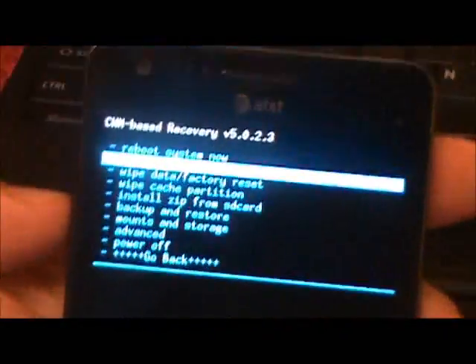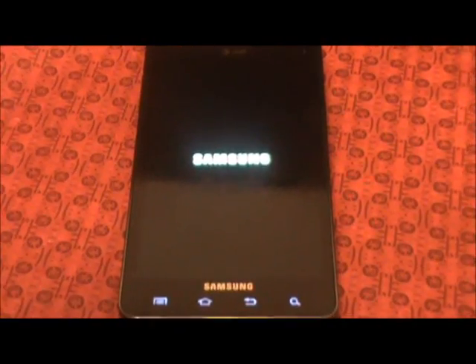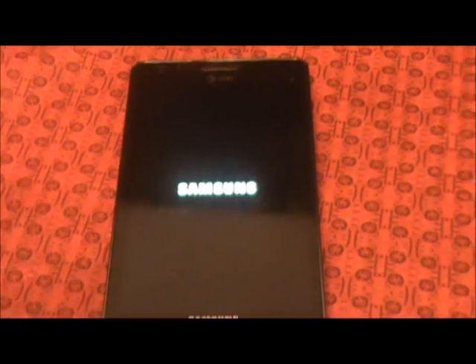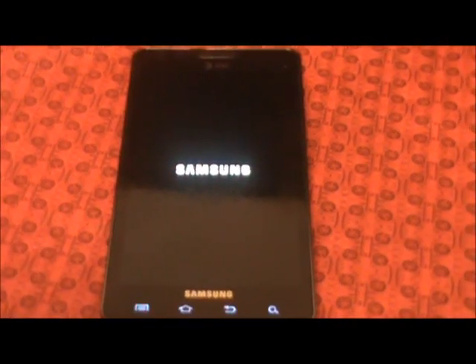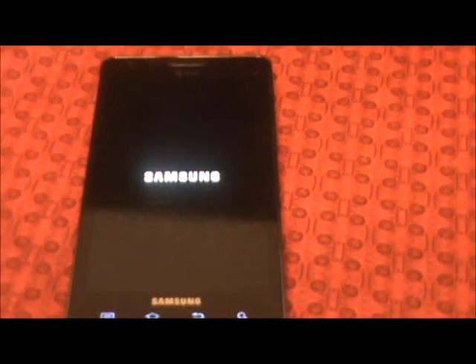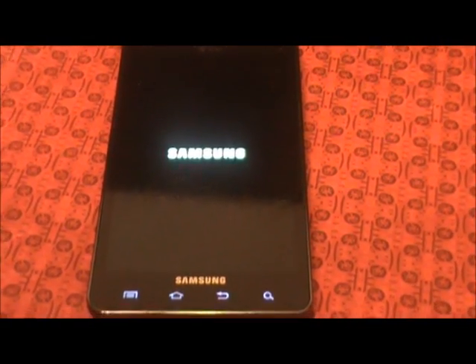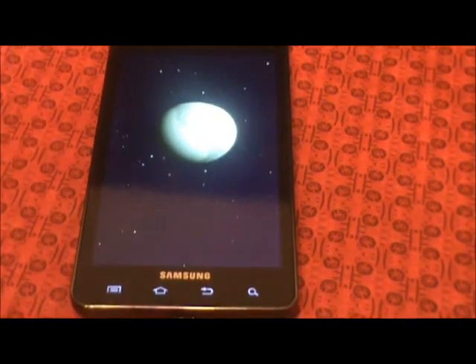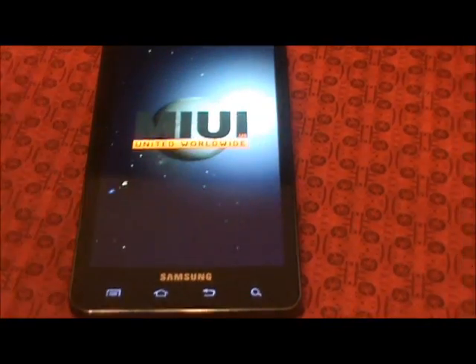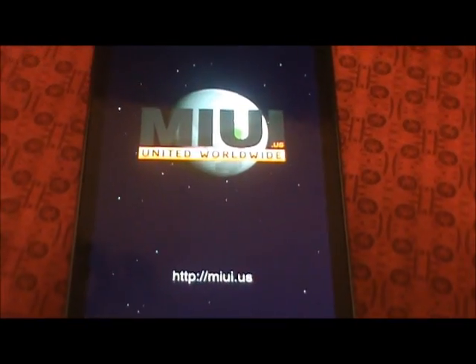Go back and reboot system now. First boot usually takes the longest, but as you can see it's going to go through this time. We got the little MIUI boot screen.